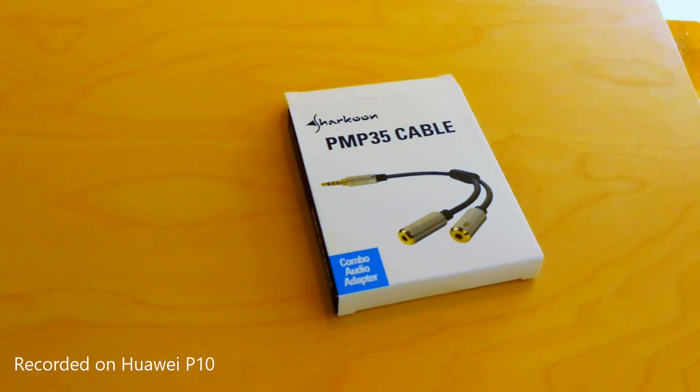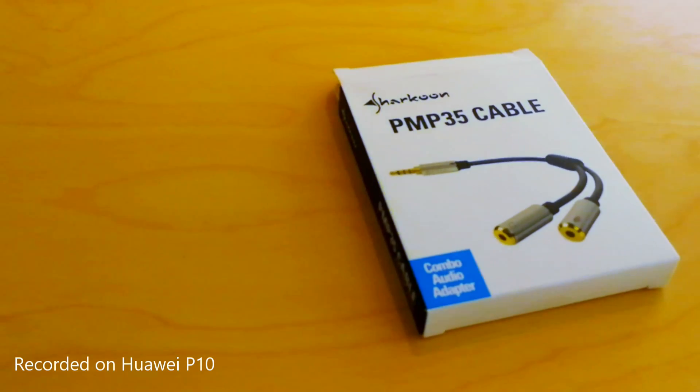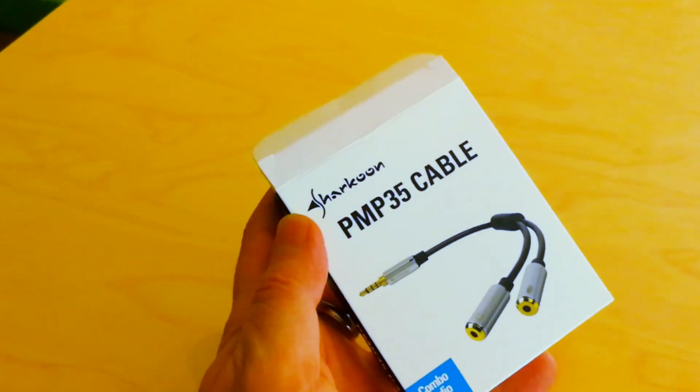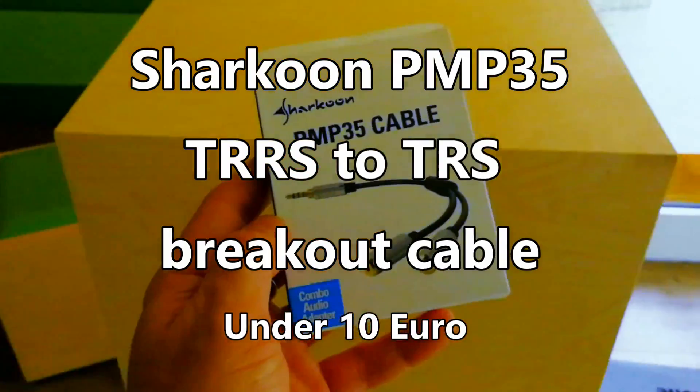If you're using the Huawei P10 and you're looking to put an external microphone into it, two things you need to do. You need to buy the TRRS to TRS adapter — this is one from Sharkoon, about 10 euros.